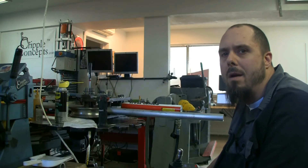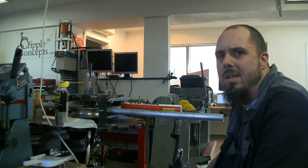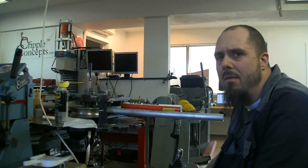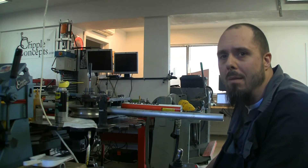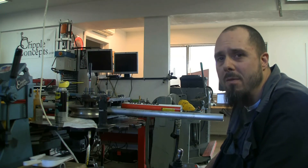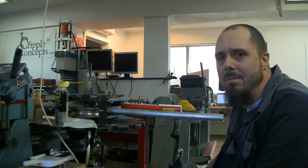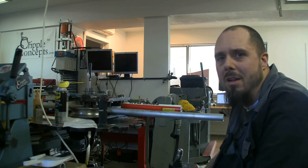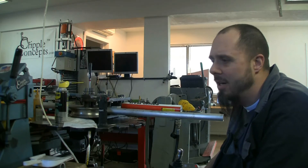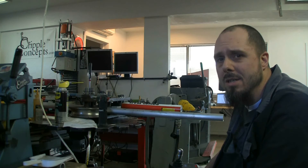Hey everybody, today we're going to do a little annealing of some 6061 T6511 aluminum. We're going to get a little bit technical here. It's been a challenge to find information, and I realized that I'm a mechanical engineer — I've got a master's degree in mechanical engineering and a professional engineering license — and even talking to buddies who work with aluminum every day, finding information on tube bending of specific alloys is a little difficult.